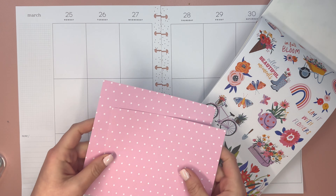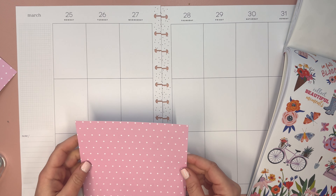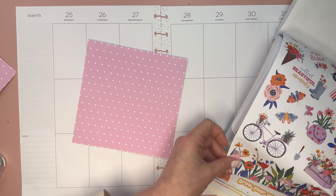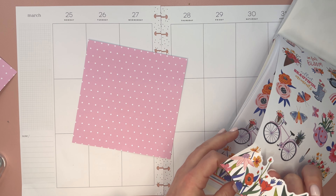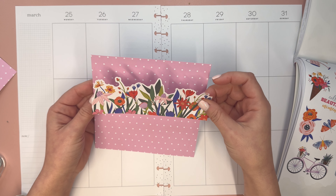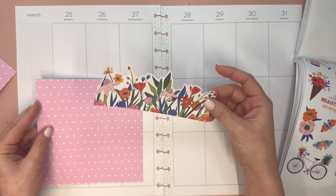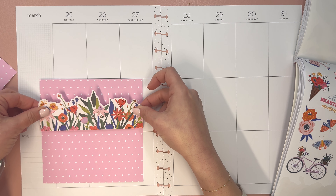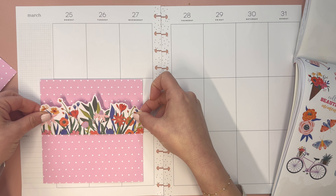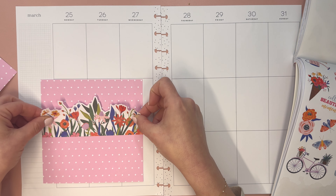I also grabbed a couple of pieces of scrapbook paper. This is paper that if you saw my recent Temu haul, this paper was part of it. I had this idea of combining these two, but I have to figure out the logistics because the idea just kind of came to me. I was thinking it would sort of cover one of these full box sections and then like cut or rip towards the top.